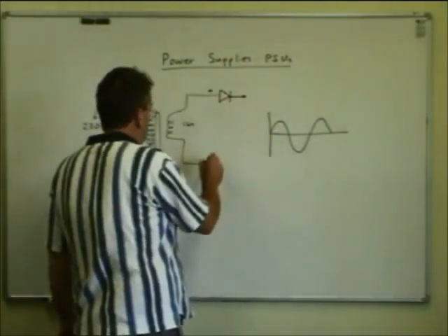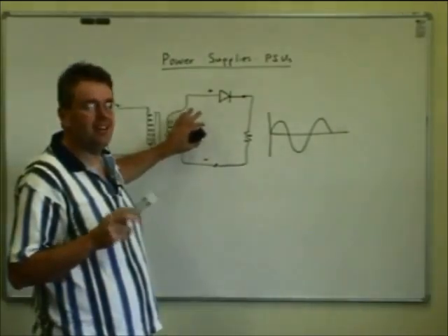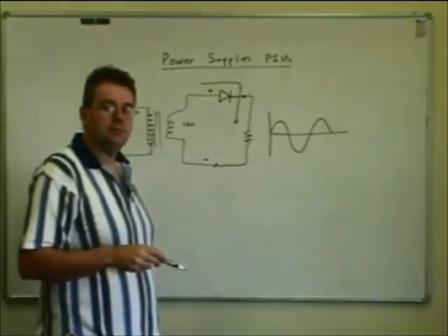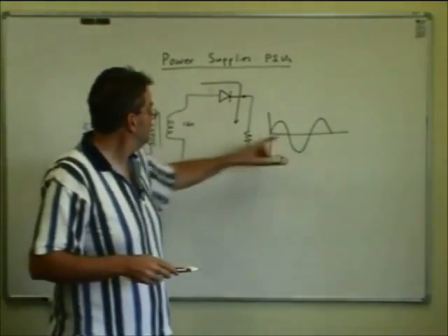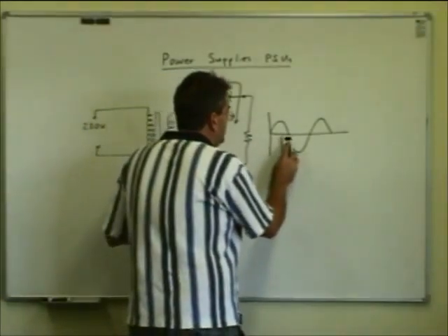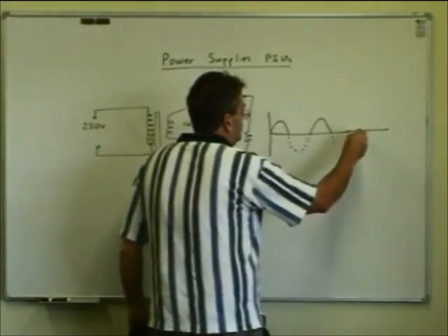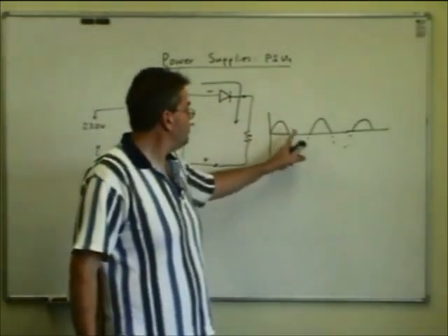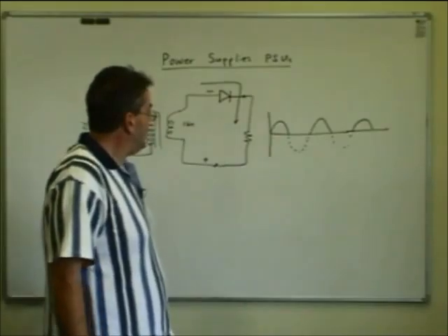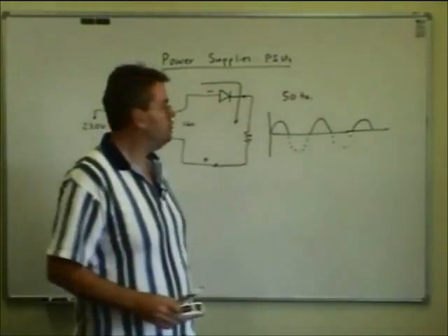Enter one of the devices we learned about in semiconductors — the diode. A diode will only conduct in one direction. With a load resistor to make current flow, as long as the AC supply coming out of the secondary of the transformer is plus-minus, the diode will conduct and current will flow around the circuit. But when it flips the other way, the diode is reverse biased and no current will flow. So if we look at the current flowing through the load, we've removed half the cycle — we've got DC, but it's just pulses of it, 50 times a second.